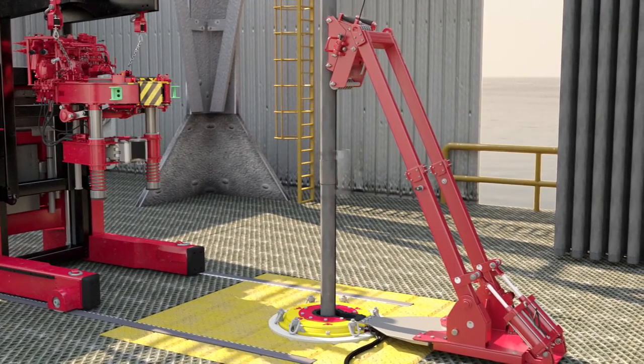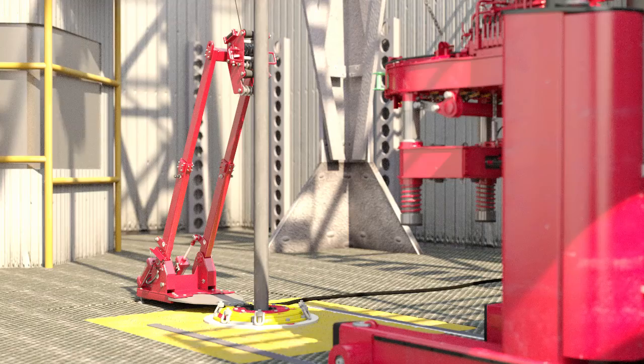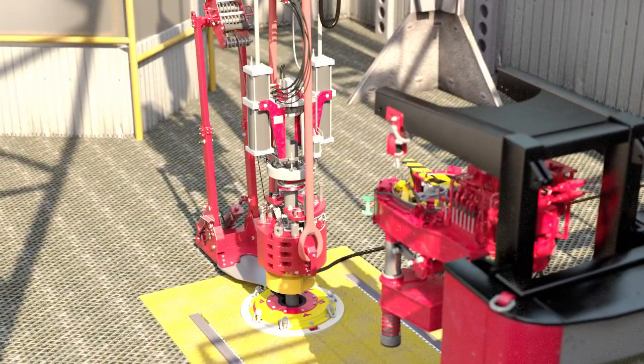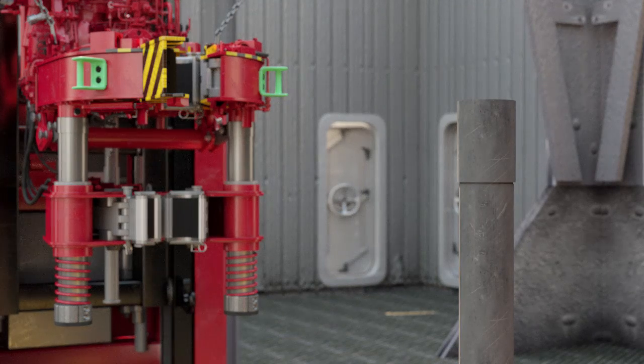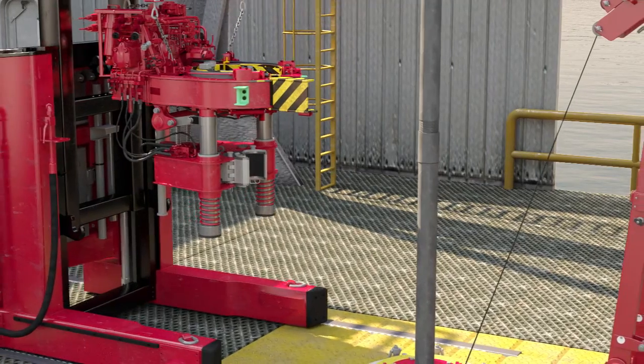The Weatherford 7.650 hydraulic tubing tong with integral free-floating backup is installed by suspending it from the Weatherford power frame system, or it can be positioned by the power scope or power arm. This patented tong manipulation frame lifts and moves the power tong on the rig floor.